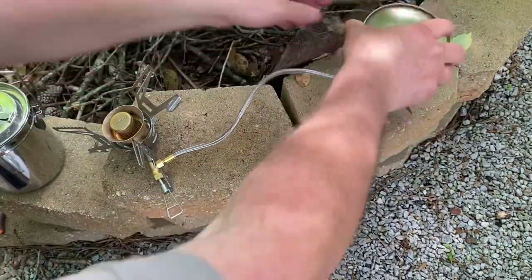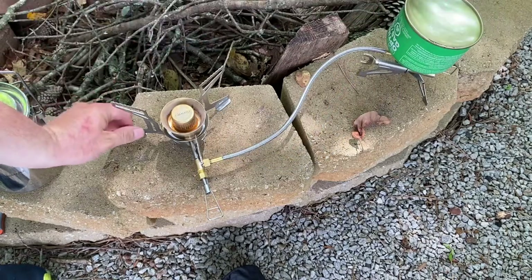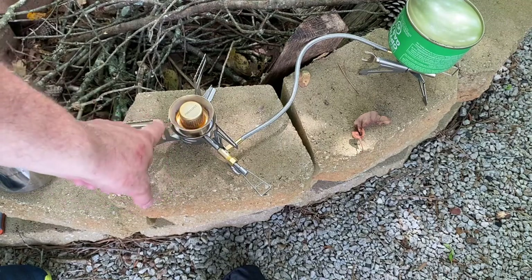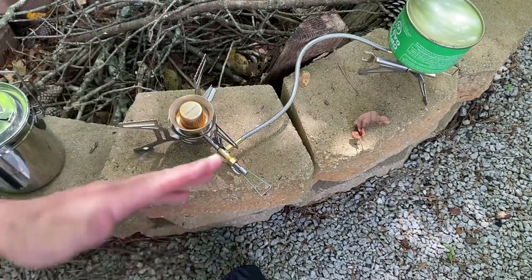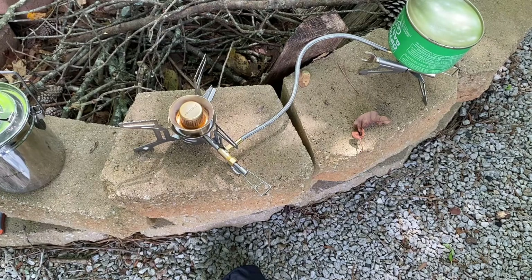Right here you can see it has a little wrench — this is for maintenance of the stove itself. It has a little pick inside so you can take it apart and service your stove if needed. Sometimes the jets get clogged when you use gasoline, and they include that wrench for cleaning them out. So far this has been a pretty cool stove. I've used it a few times with the isobutane mixture, but not yet with the gasoline.